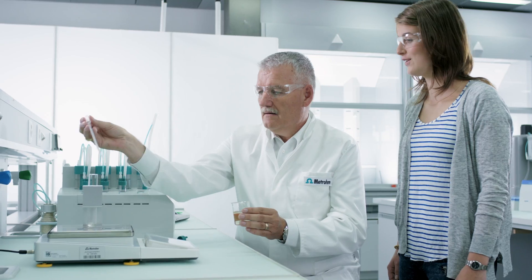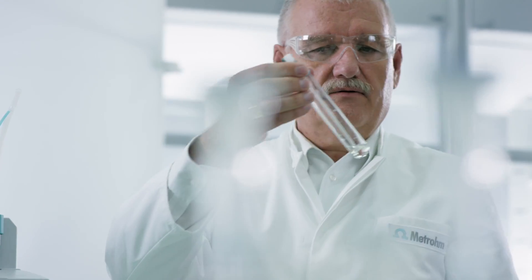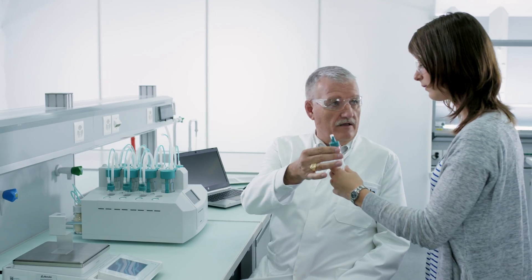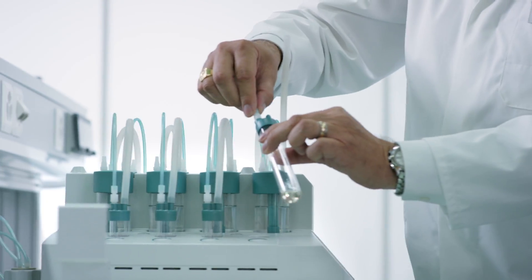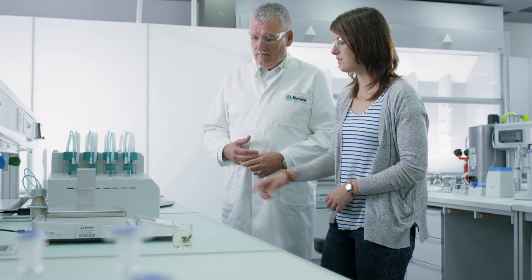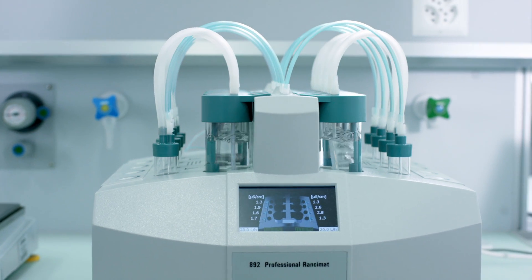Metrohm has always worked closely with its customers, and the Ransimat method is an outstanding example of this. Some 40 years ago, a customer approached Metrohm with an idea for a new way of testing the oxidation stability of fats and oils. This measurement is important for estimating the shelf life of foodstuffs, for example.